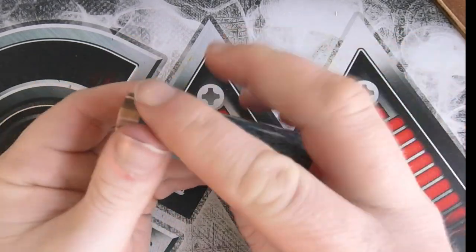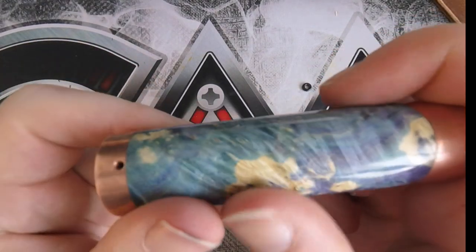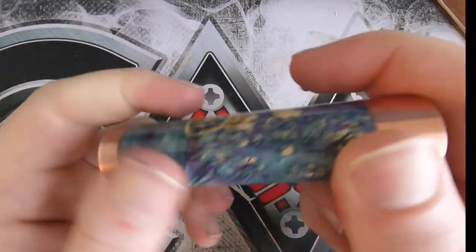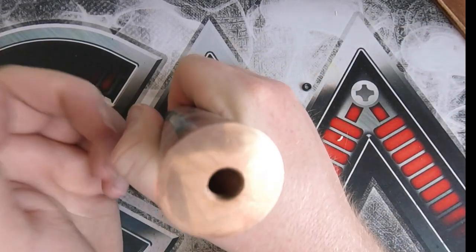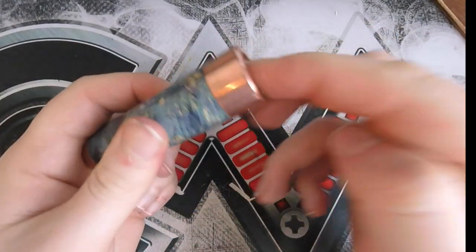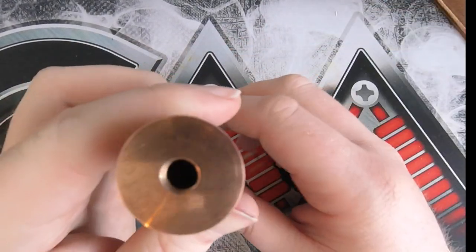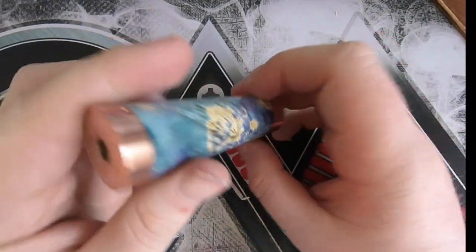Look at that — it's gorgeous. And if you look really closely, it actually has some texture to it. Not a lot, but it has some texture. And it fits just beautifully in the hand when you're pressing the button. It's just a smooth button. Obviously once you get a battery in, it's got less travel than it does without, but it is wonderfully smooth.